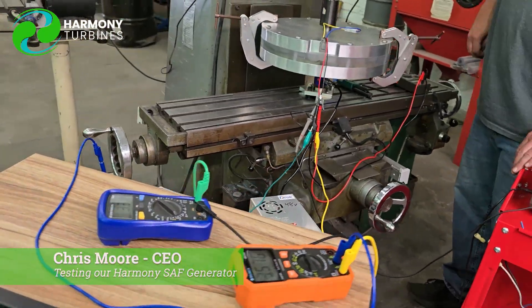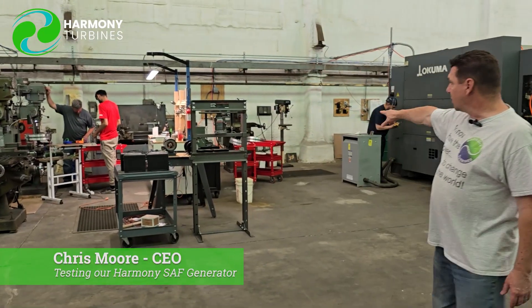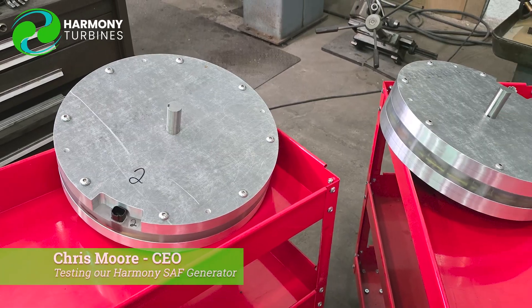The electrical output shows us how many watts we're getting in the end. We have two more generators over here waiting to be tested. We're doing various things with our testing right now — we're removing material from the generators, trying to hit that sweet spot where we have the lightest generator possible but maximum efficiency. There's going to be a little bit of work that we need to do to dial that in and get to that sweet spot.